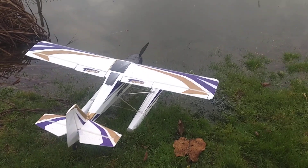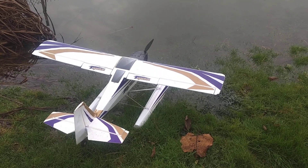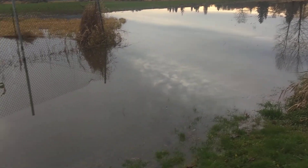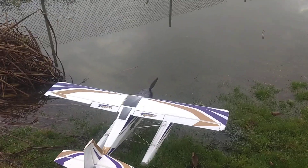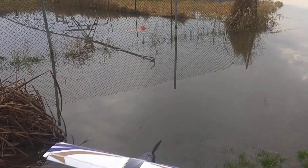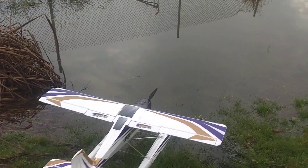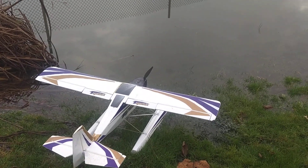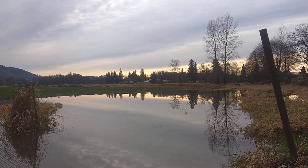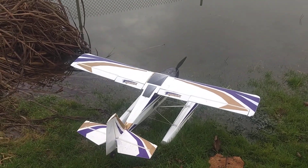Welcome to Reckham Roy's Backyard. I'm going to do a little bit of Durafly Tundra on floats today. Everything seems to be working in the right direction. Welcome to my pond in my backyard. I'm going to be flying the Tundra with floats.